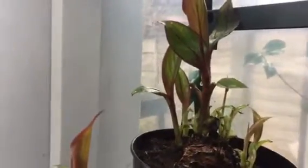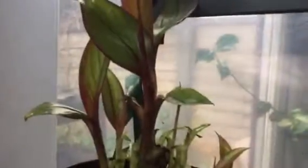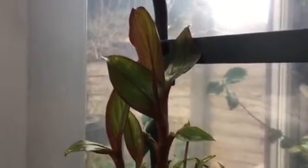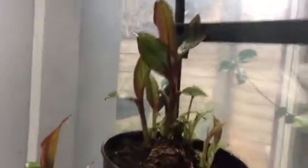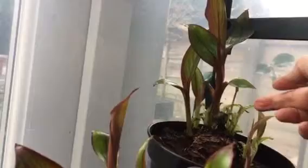I got a plant last year, a similar size to this shoot here, and I planted it, and it grew within about four months to five foot tall, and it was quite wide, very big leaves. So I followed another chap on YouTube, he's called Bill from Plants and Things, and he did a very good video about propagating these, because they don't naturally grow these offshoots, which you can see here.